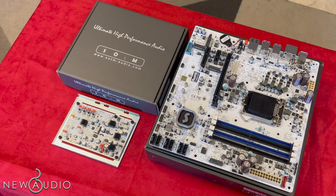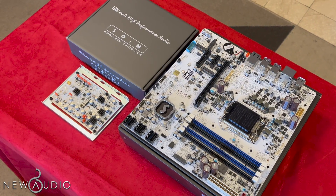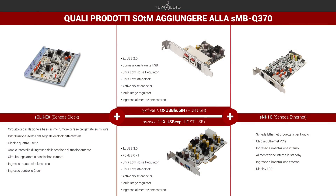Per ottenere il massimo con questa scheda madre, possiamo implementare altri prodotti SOTME. Il primo tra tutti, molto consigliato, è l'SCLK-EX, il clock progettato su misura per un'oscillazione del rumore di fase ultra bassa. Dopodiché si può valutare l'aggiunta di schede interne USB per l'audio, come il TXUSB-EXP o il TXUSB-HUB-IN. Per quanto riguarda l'ingresso Ethernet, si può installare una scheda SNI-1G, così da avere un ingresso Ethernet progettato appositamente per l'audio, poiché ci sono rumori ad alta frequenza che fluiscono dalla porta di rete e finiscono nel DAC.